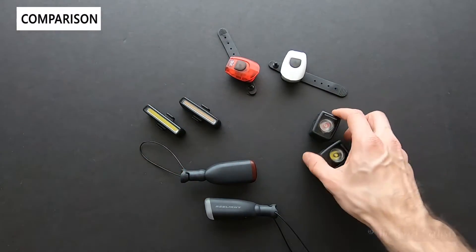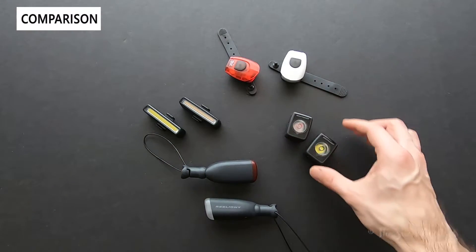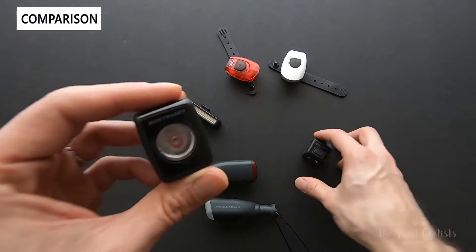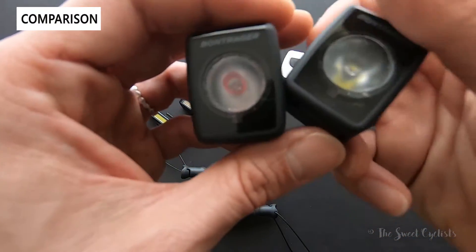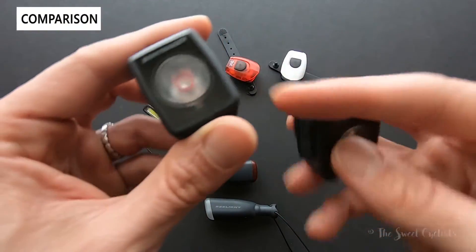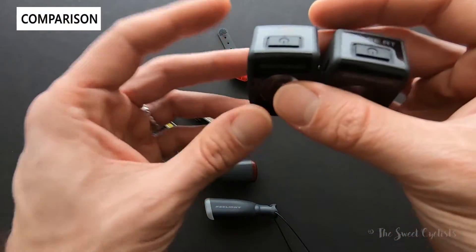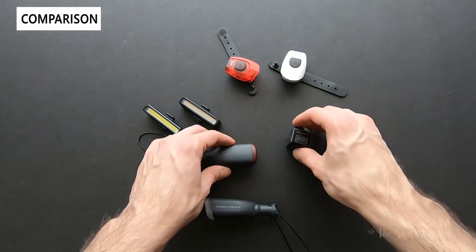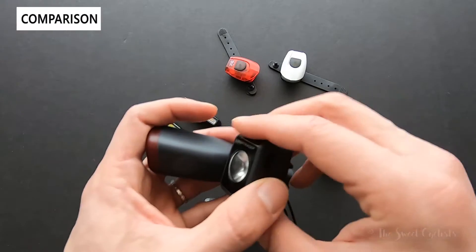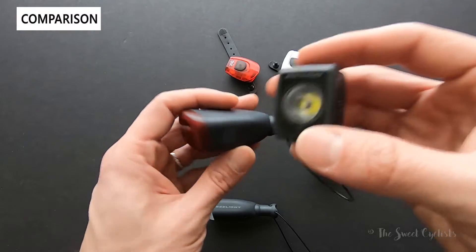If you want to pay more, you can get much more expensive compact lights with additional features — these are the Bontrager Ion RT and Flare RT tail light. Really compact, high output: up to 200 lumens with the Ion and 90 lumens with the RT tail light, but battery-powered with no battery status indicator. These are $60 a piece, so about $115 for the set — roughly double the price of the Relights.